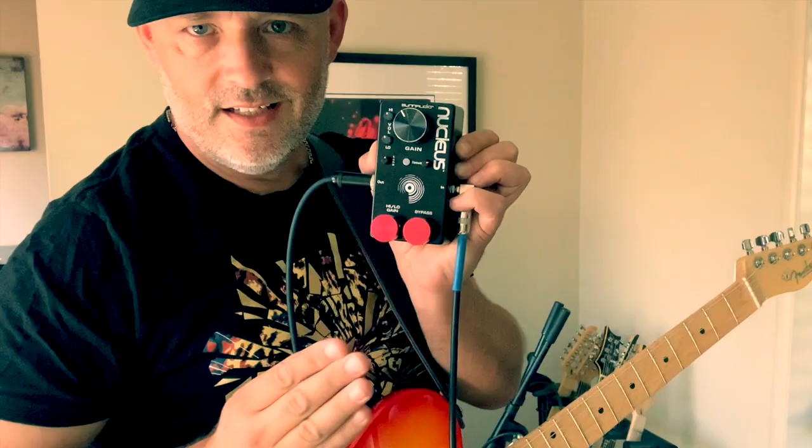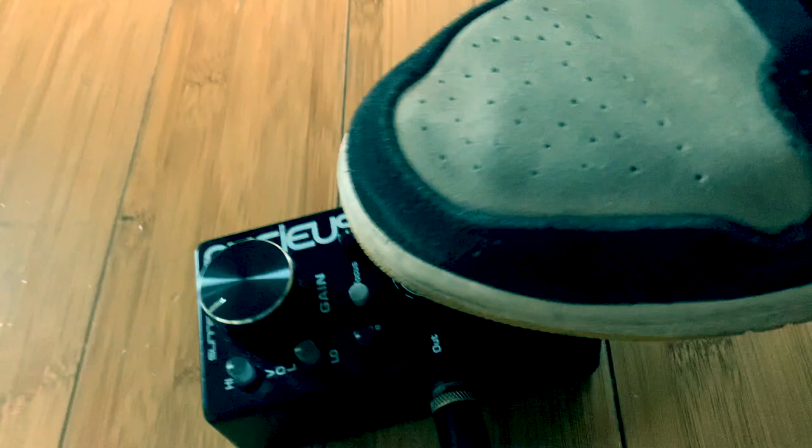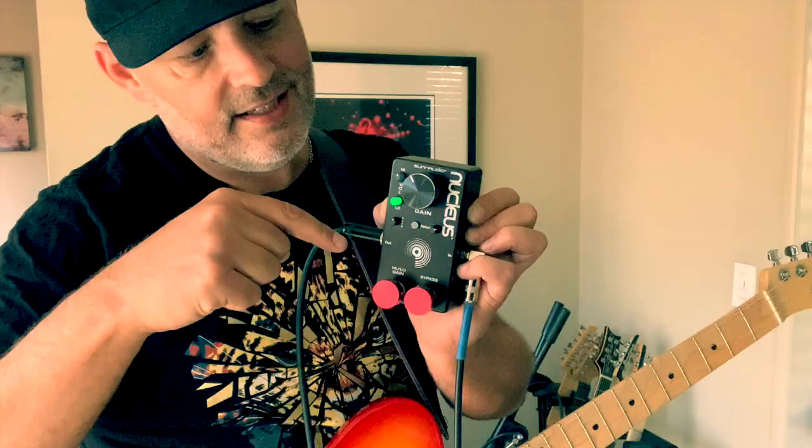These buttons are kind of close together, but on stage you just take your big old Air Jordan and step on both of them at once. That turns the pedal off and switches it to the other mode — although the pedal is off so you don't hear it — and then when you step on both buttons again, it goes back to the mode you're on. Boom.